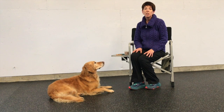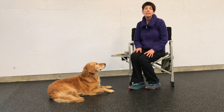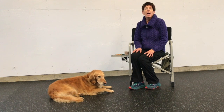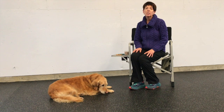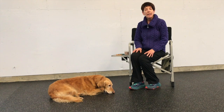This is Pounce and we are going to be demonstrating the chin rest. The chin rest is something that I teach prior to teaching my dog a dumbbell hold and retrieve. It is an exercise that I shape, and shaping is beneficial to this process as my clicked hold and retrieve program is all about shaping the hold.